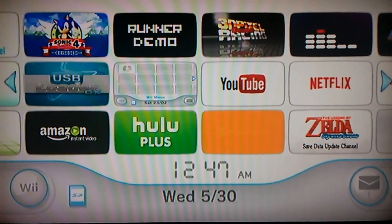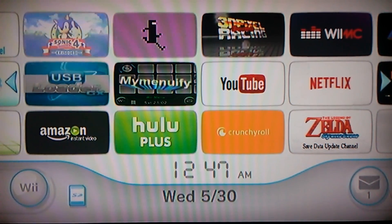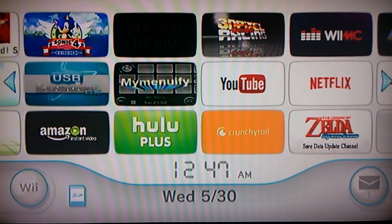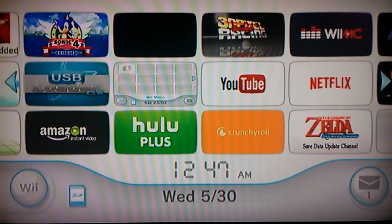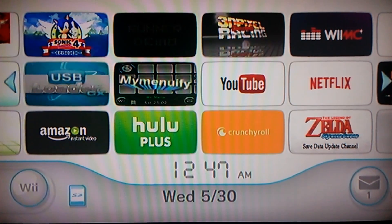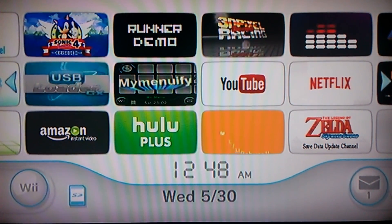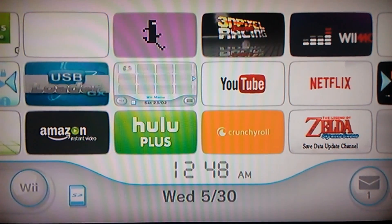So that's how to get MyMenuify, USB Loader, and Wii Flow to work — if it ever just brings you back to the home menu or cuts to a black screen. Get the D2X installer down in the description. The WAD files are just channels so that you can have these on your Wii and don't have to keep going through the homebrew channel.